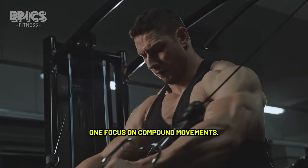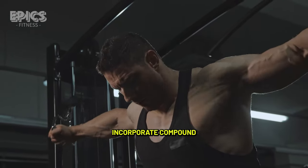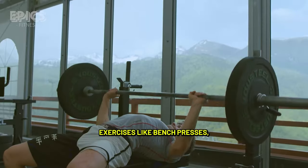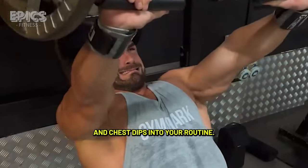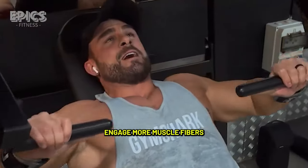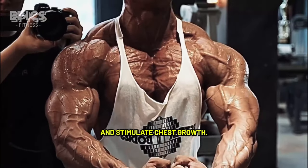Tip 1: Focus on compound movements. Incorporate compound exercises like bench presses, push-ups, and chest dips into your routine. These multi-joint movements engage more muscle fibers and stimulate chest growth.